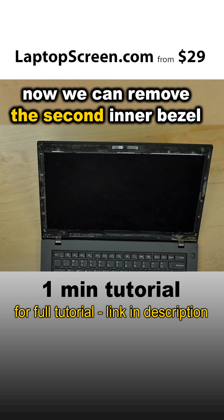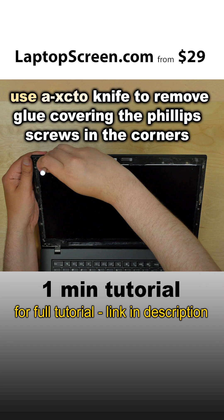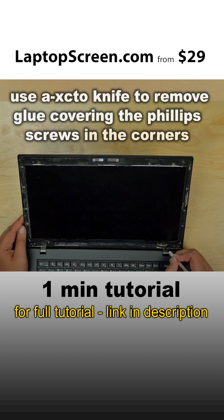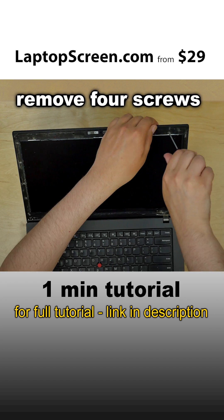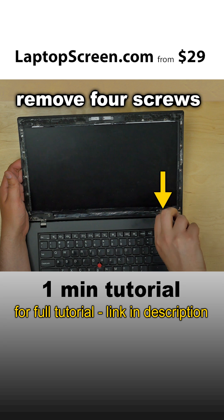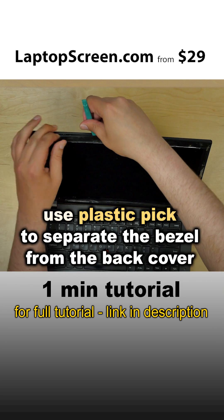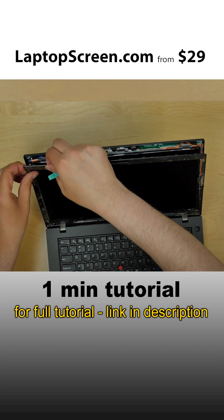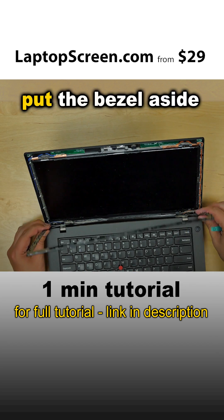Now we can remove the second inner bezel. Use an X-Acto knife to remove glue covering the Phillips screws in the corners. Remove four screws. Use a plastic pick to separate the bezel from the back cover. Put the bezel aside.